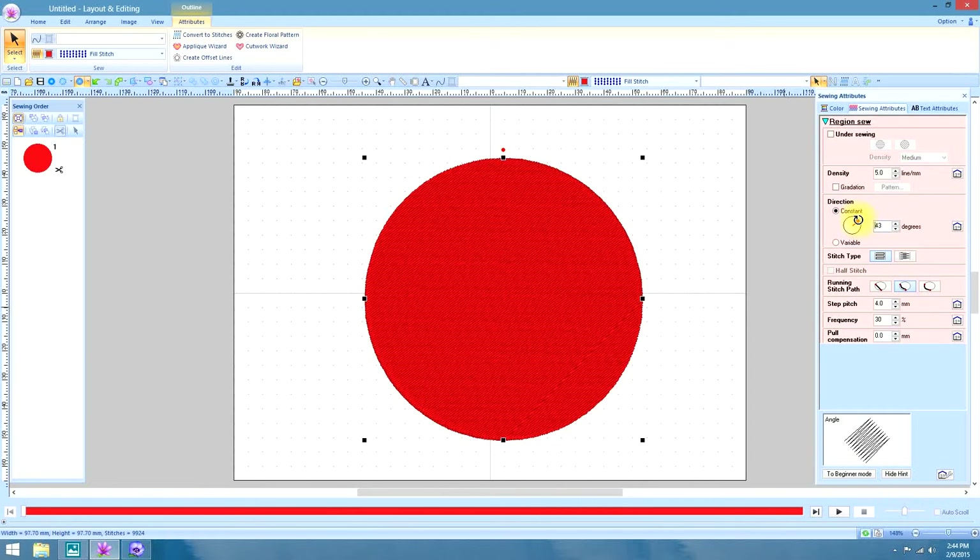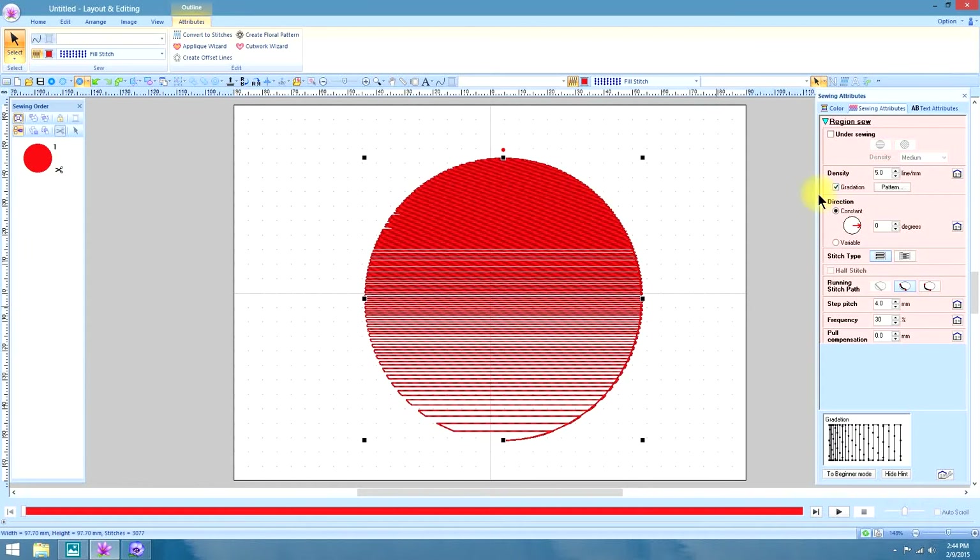Since I want this to be a sunset effect, I'm going to make the direction under Sewing Attributes at zero degrees so that it will be perfectly horizontal. Next under the Sewing Attributes tab, under Density, we're going to click Radiation. And that's something like what you'll see the first time you use it.